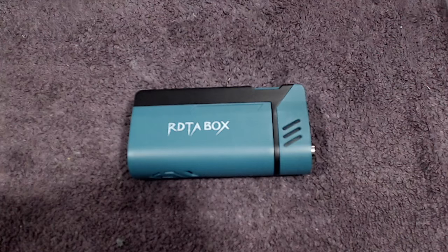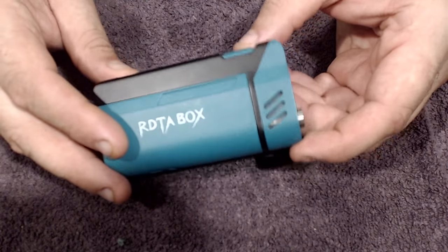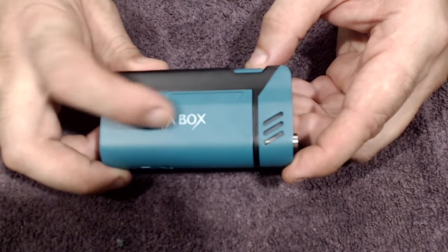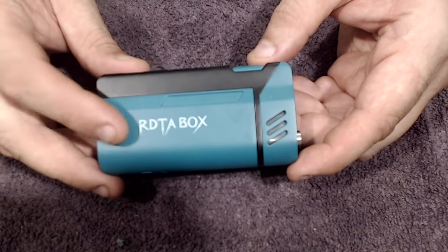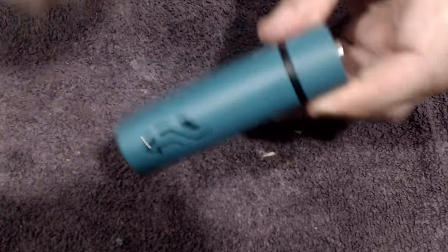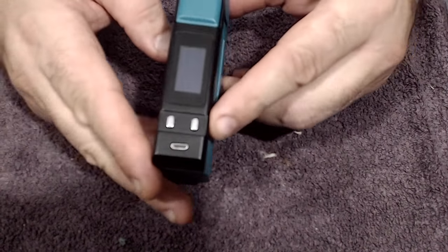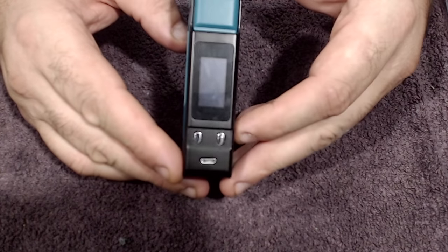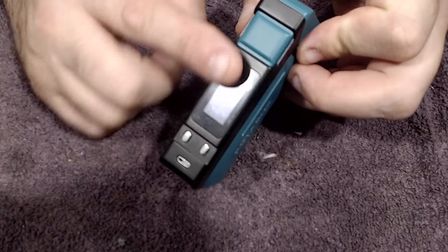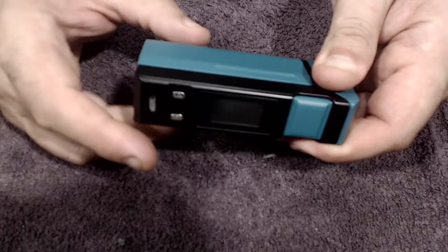The device itself in black and teal — it says RDTA on it, either silk-screened or anodized. Really solid construction, very strong, very well built. Nice clicky buttons — super clicky. Up and down buttons and a nice big vertical display. Not a lot of technical info — simply your ohms, voltage, wattage, and temperature control options.